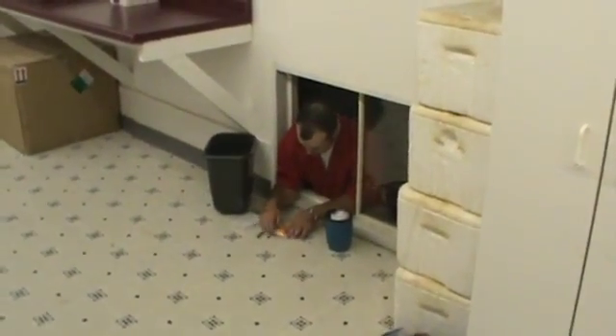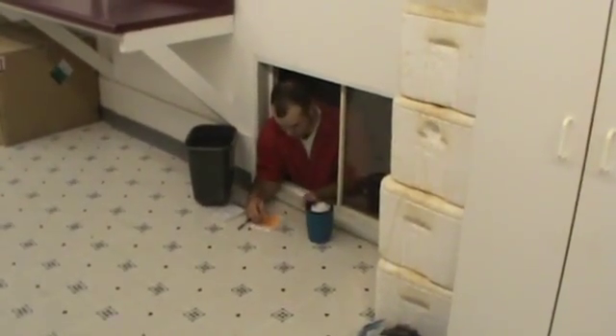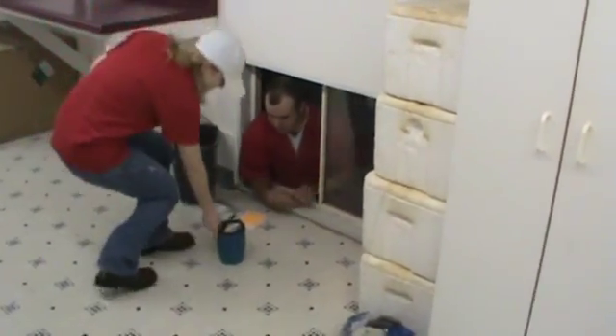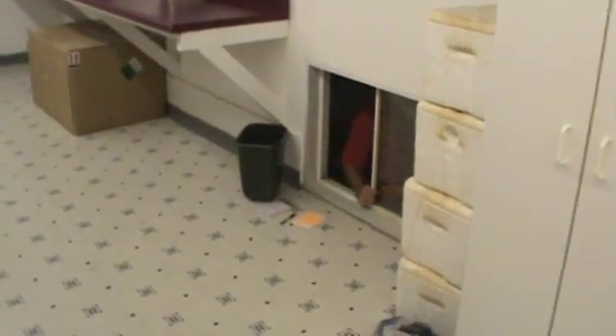Quick tour on how we process semen here at Prairie State. As you can see, Jason, our collector here, has just got done collecting a boar. He is labeling the boar and passing through the little McDonald's pass-through window we have here. One of our lab girls will then take it back and we will begin processing the semen.